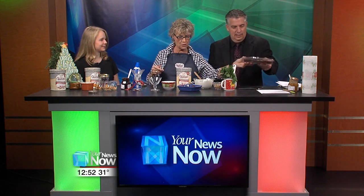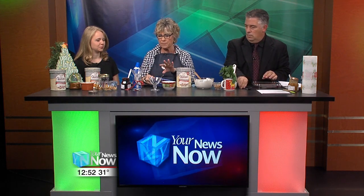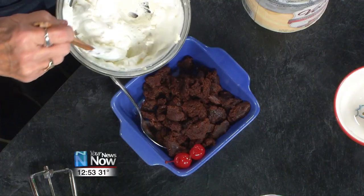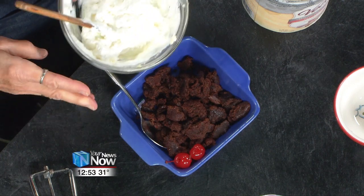So what we've done is taken those and just divided them up and chopped them up a little bit. This recipe is very quick and easy. I've taken a little bit of cream cheese — about half a stick, so four ounces — and mixed it with some Cool Whip, so it gives it a nice, balanced, sweet flavor to it.